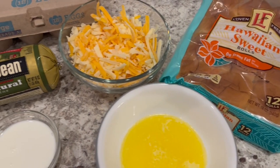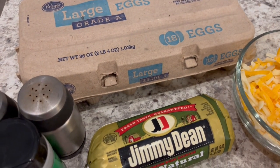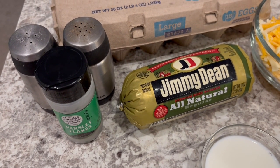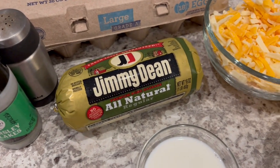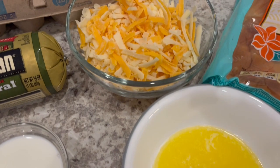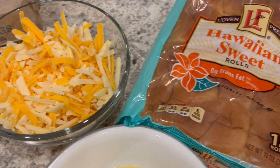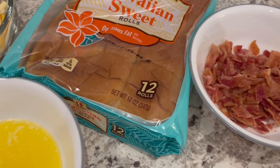Let me show you what you're going to need. You're going to need some eggs and some seasoning — whatever you would typically season your eggs with. I am using salt, pepper, and some dried parsley. You're going to need breakfast sausage, milk, melted butter, and cheese. I am using a cheddar cheese blend, but use whatever cheese you'd prefer. You're going to need some Hawaiian sweet rolls and cooked and crumbled bacon.